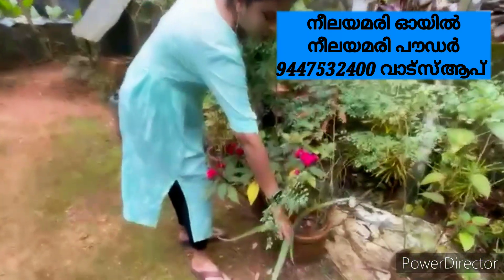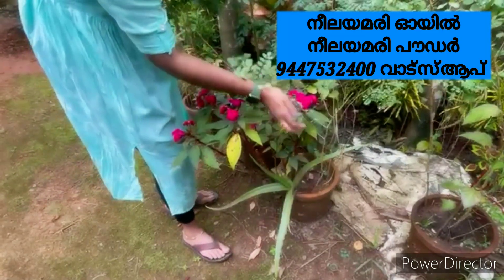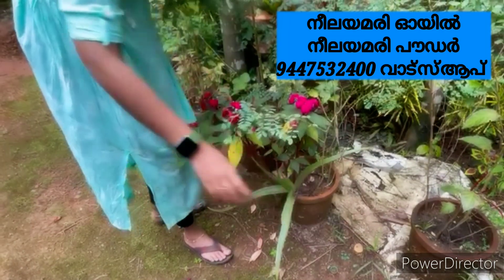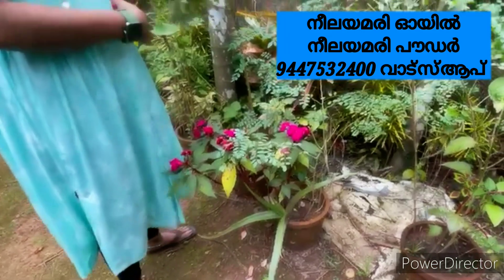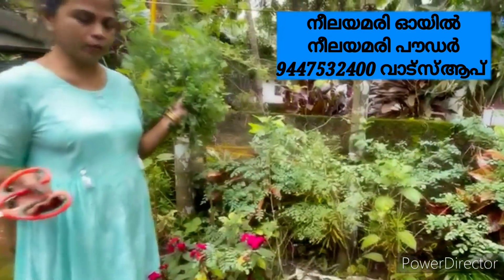We will do it in the middle. We have aloe vera. We can use this as a little as well. We will use it as well.